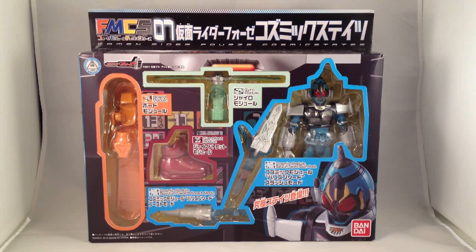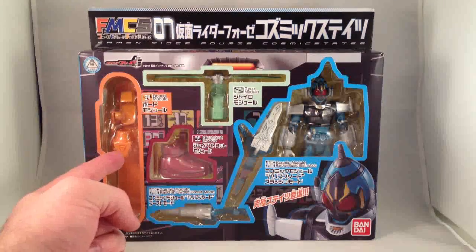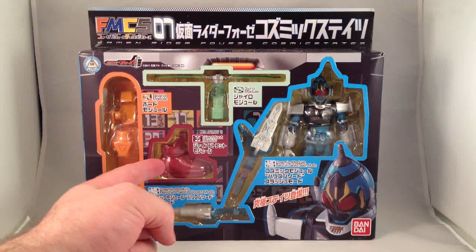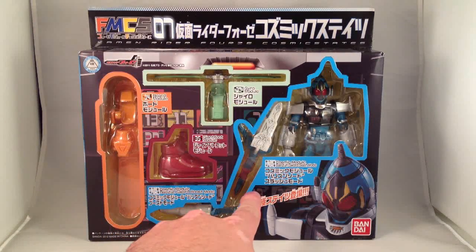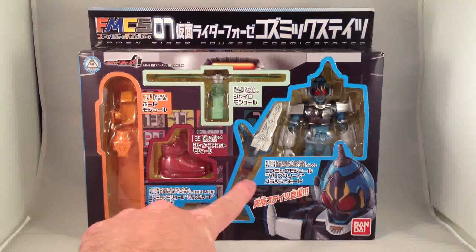If you can read the little tiny text there, this comes with the modules Board, Giant Foot, Gyro, and the Barzun Sword in Boost Mode and Slash Mode.